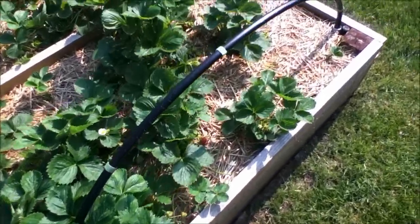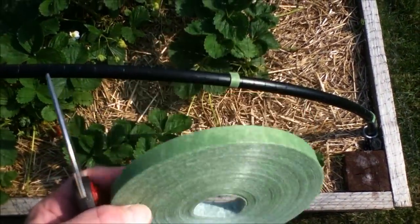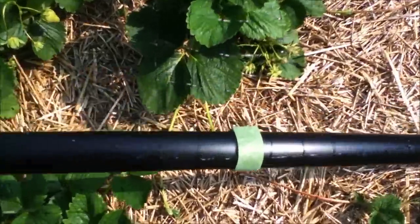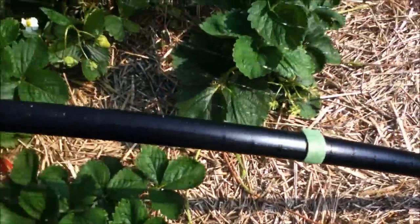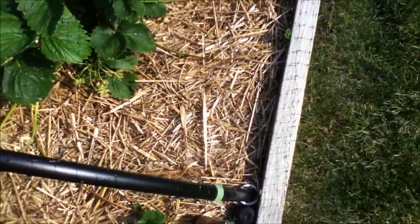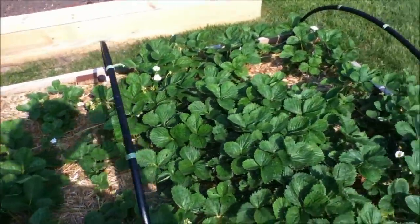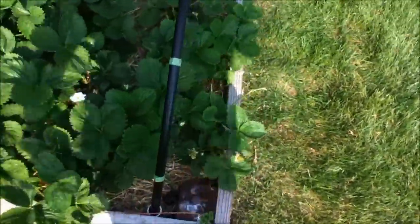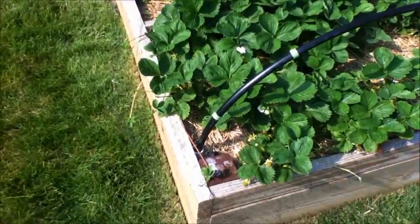Here's the finished product with some netting on it. I used Velcro plant ties and you can see the netting is tied onto the hoops — it slides up and down if I need to adjust anything. It stays on in the wind pretty well and now has kind of a little bird shield around it.